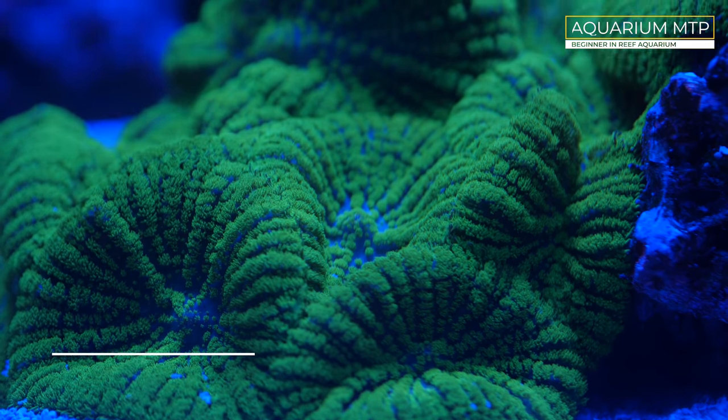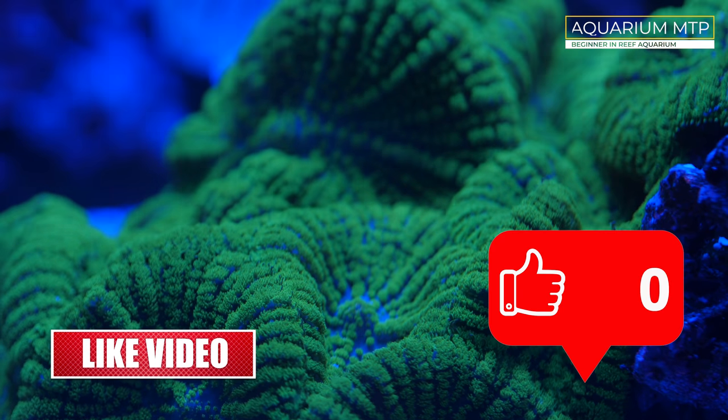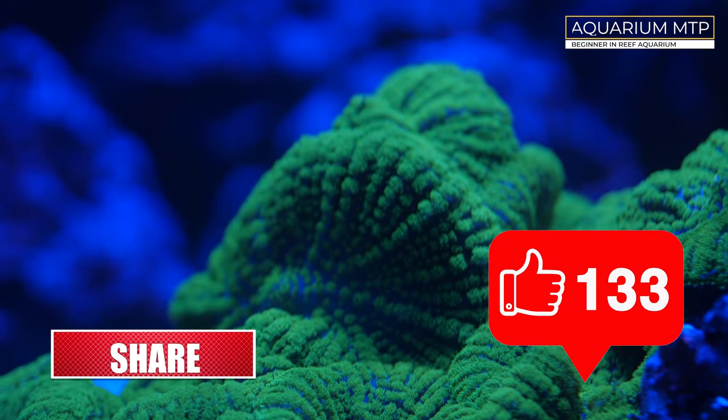Thank you very much for watching. Please do subscribe, like or dislike the video, and I will see you in the next one.